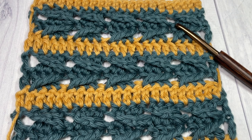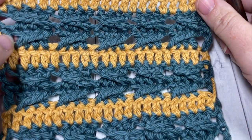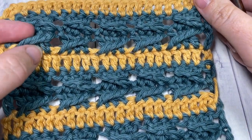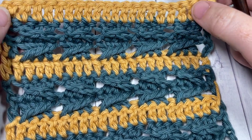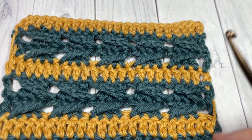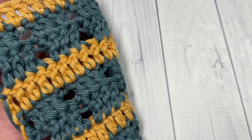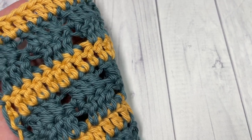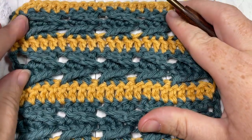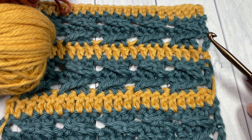Hello everyone, I'm Sarah of Rich Textures Crochet and welcome. Today we're going to learn how to crochet the Making Tracks stitch, which you can see here in front of you. This is a fun textured stitch using crossed double crochet stitches interspersed between rows of double crochet stitches. The stitch works up pretty quickly and all the texture is on one side of the pattern — the back looks fairly clean, but the texture is all on one side.